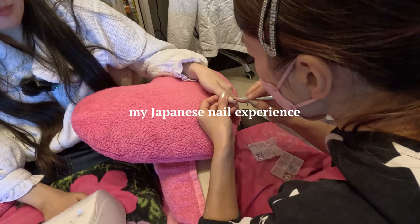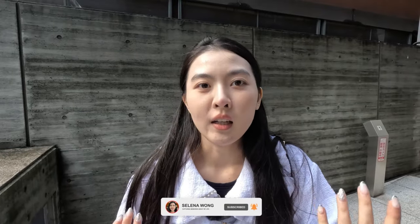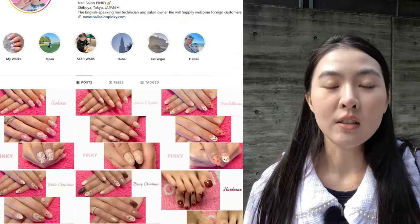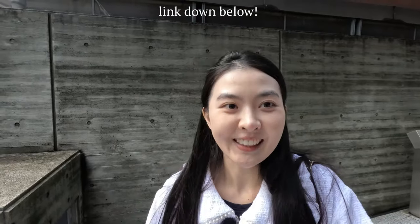You guys all know I'm super into nail stuff, and I thought how cute would it be to go to Japan and get Japanese style nails. I'm really into Asian aesthetics, like the cutesy stuff. So I found this person online — her name is Ri, and her salon is called Pinky. I made a reservation a month in advance. She is located in Shibuya, pretty much a one-minute walk from the Shibuya station.